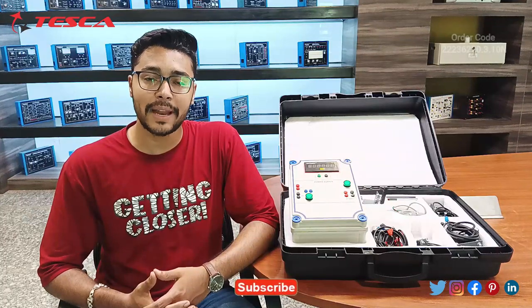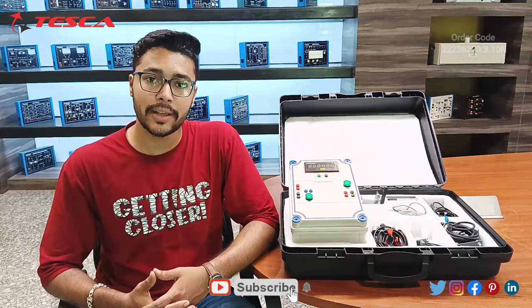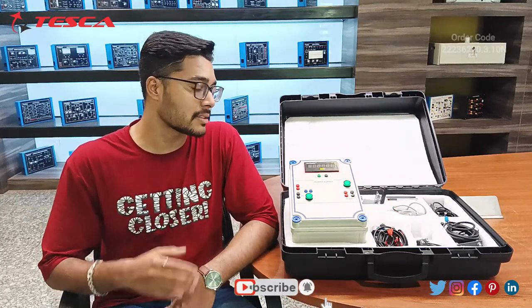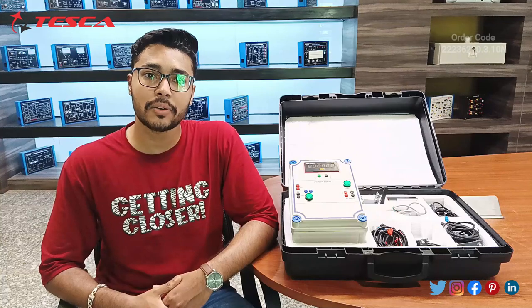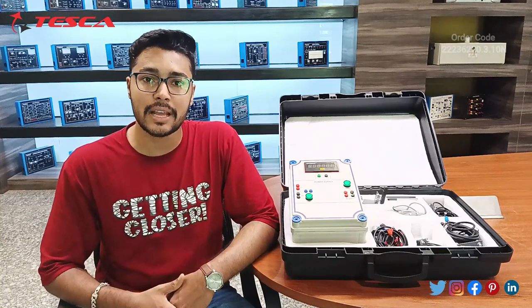Hello everyone. Welcome to Tesco Technologies Private Limited. My name is Ashim Dutta and today we are going to discuss about industrial sensors. The order code is 22236220.3.10L. In this video we are going to discuss about the working of different industrial sensors.